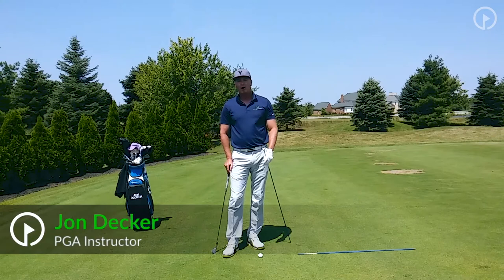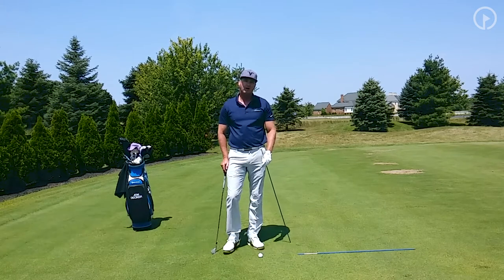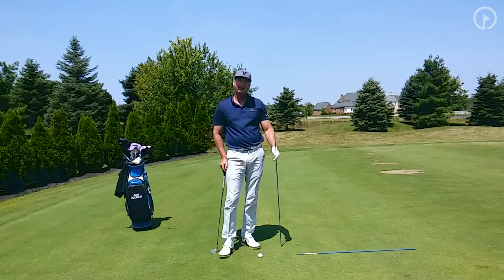Hi, I'm John Decker, PGA instructor and author of the book Golf Is My Life: Glorifying God Through the Game. Today, I want to work with you on your full swing and I want to talk about the intermediate target in your alignment.